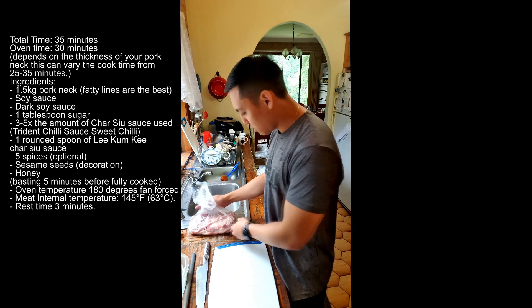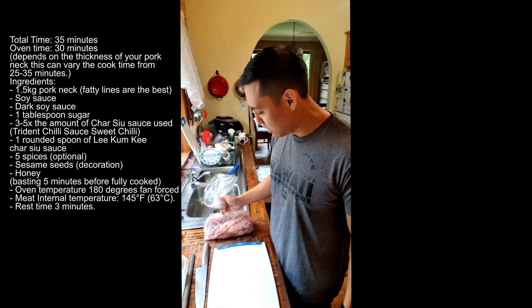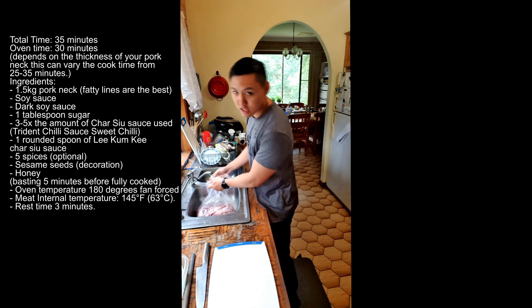You have your pork neck. What you want to do is rinse it a little bit just because you don't know who's been touching it at the butcher. Rinse it in cold water.